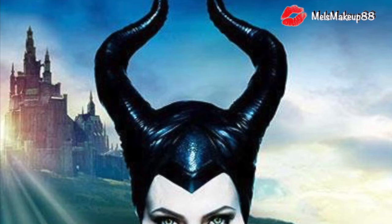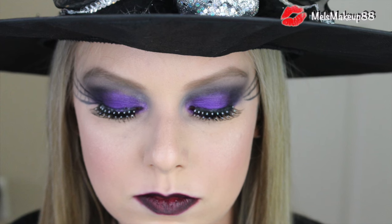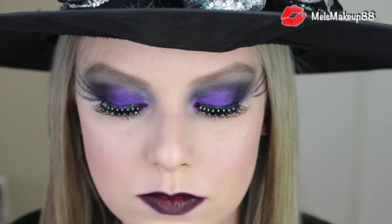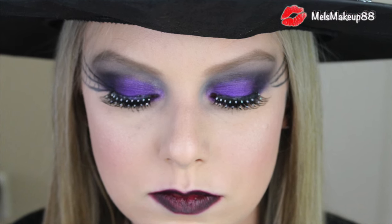On top of that, I think of purple — lots of purple and smokiness and blacks and grays. So I'm going to create a really fun makeup look for you today using all of that inspiration.